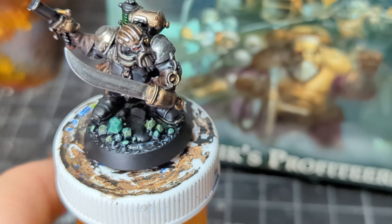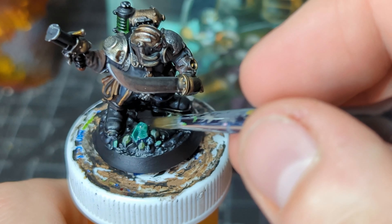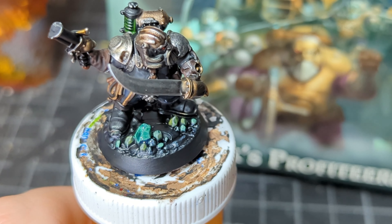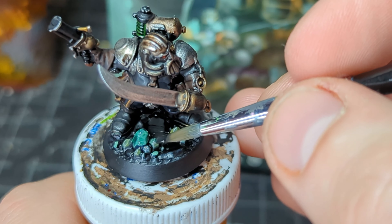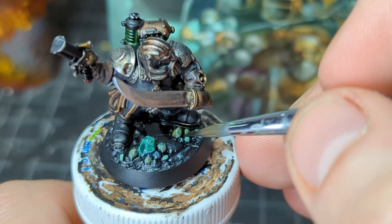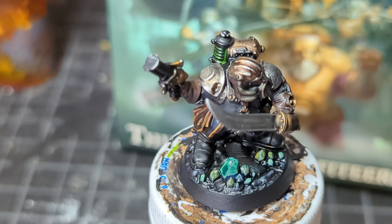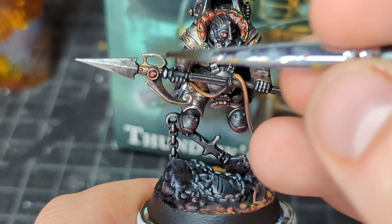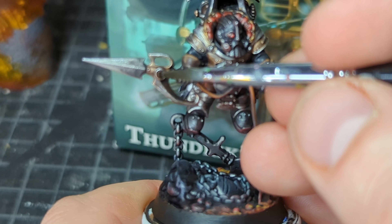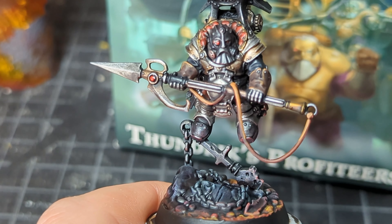Then for some reason I decided to gloss varnish all of these gems so they had a little bit of a shine to them. Sometimes at the wrong angle it just looks like there's weird green alien eggs on the ground, which at this point also works — I'm going to be playing these guys in a sci-fi setting anyway. I did gloss varnish the lenses too, which I like to do just because it's good practice to see how it reacts with my paint job. From there you can really see my attempt at object source lighting.